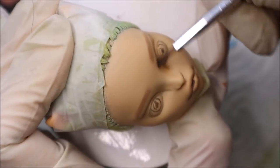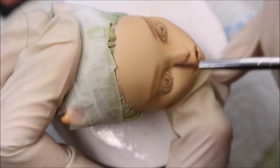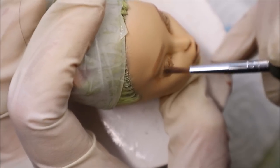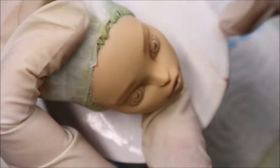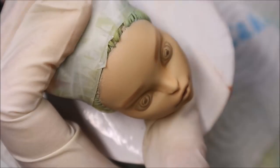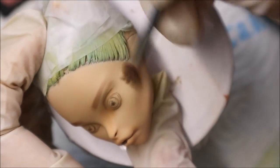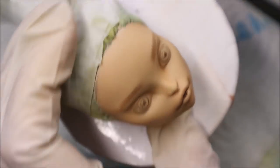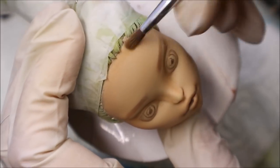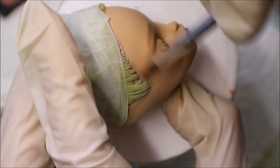And now it's contouring time. Let's give her face some more realistic shadows and extra dimension. First, with quite light brown pastels that are a little bit darker than her skin color, I add shadows to the eye crease and to the sides of her nose, to her mouth, under her cheekbones, and to the hairline. I repeat this step till I'm happy with the deepness and the intensity of the contouring.